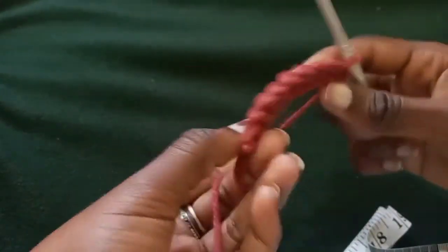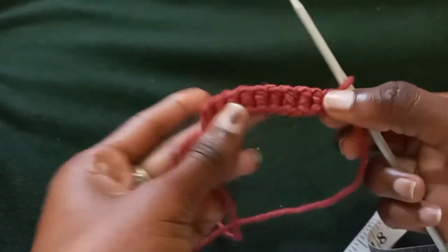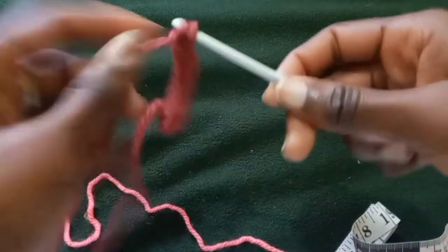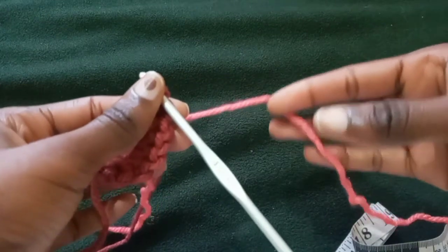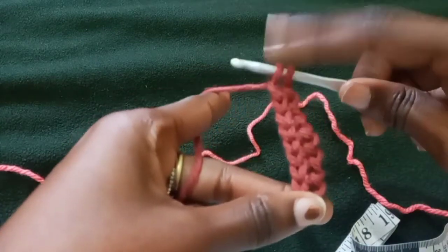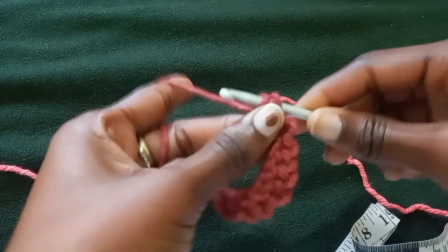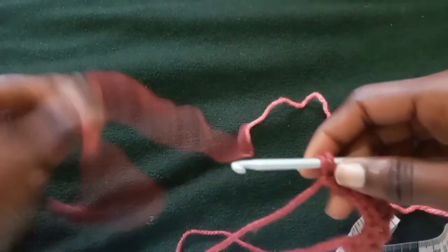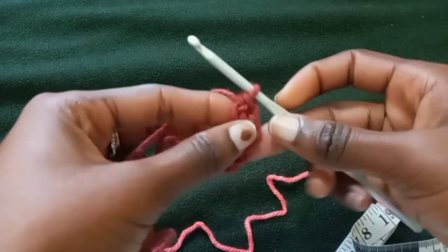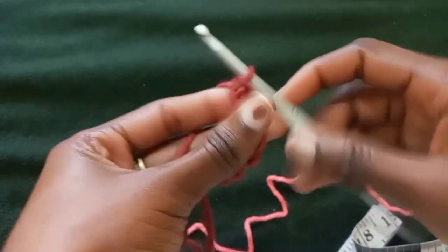I have my 10 stitches and this is what we're going to start with — we'll call this our foundation, and it's what we'll use for each and every patch. For the Coco Chanel stitch, we're going to need two different colored yarns to produce the pattern. When you get to the end, this is where we put the last stitch — instead of using the same yarn, you want to transition from one yarn to the other.